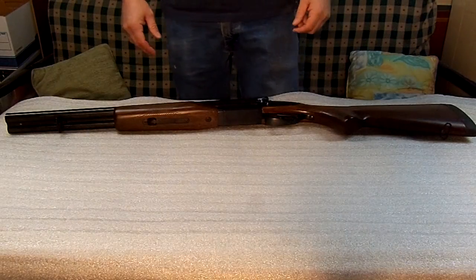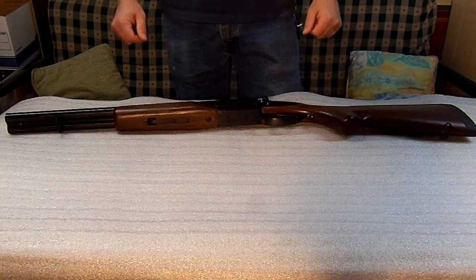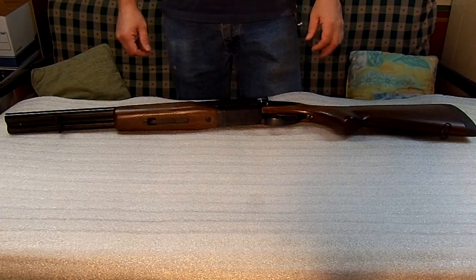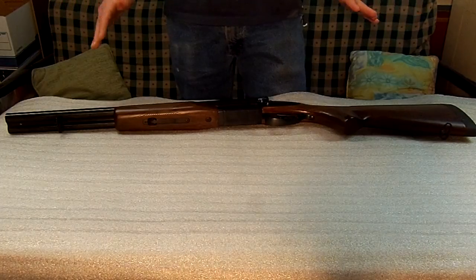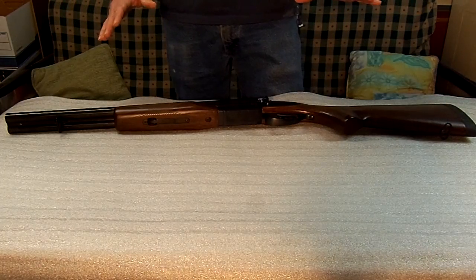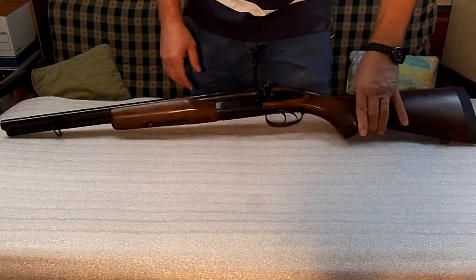Today we've got the third in the series. We are dealing with a 12 gauge coach gun. These are short — they only have a 20 inch barrel — but they do weigh just a little more than what we would like. These come in 20 gauge or 12 gauge, this particular model.